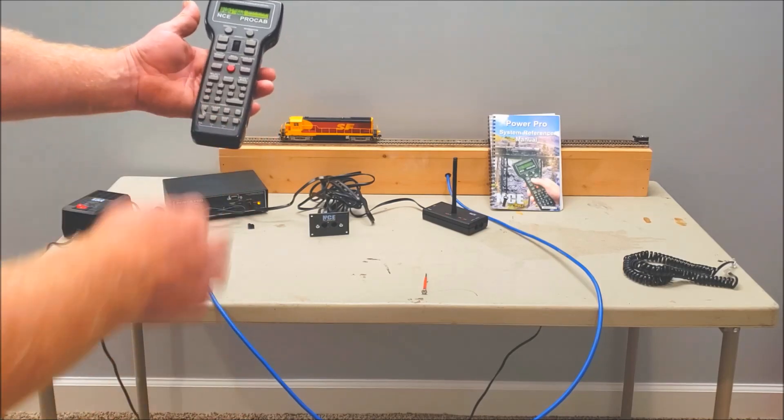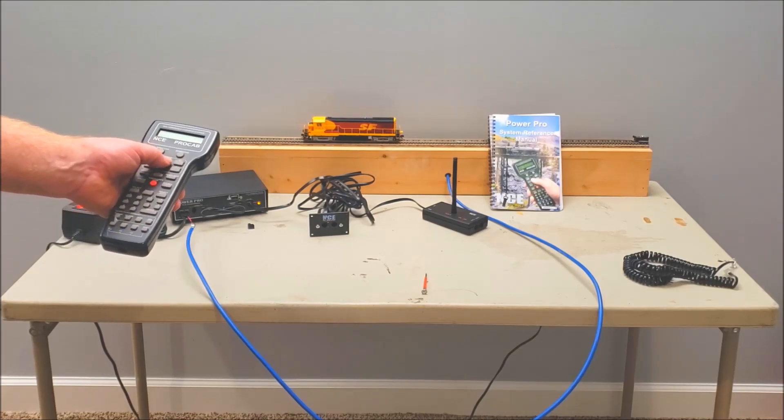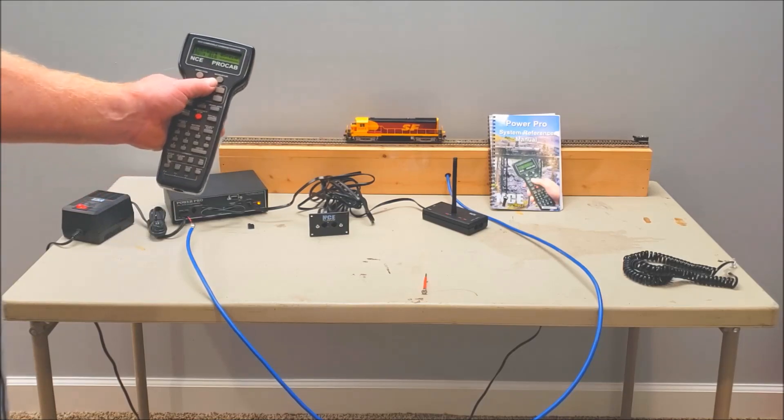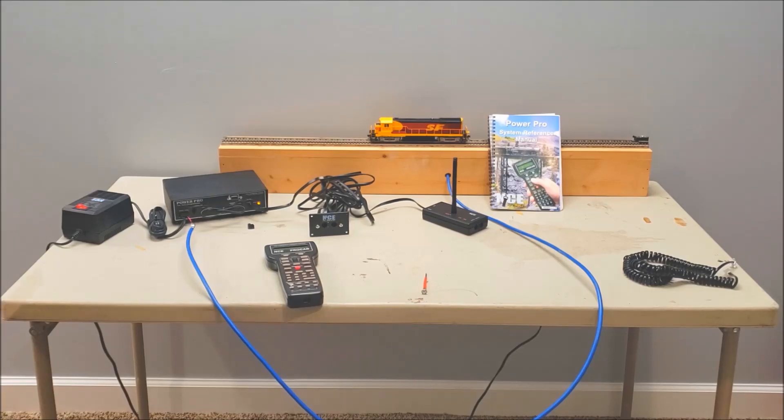If you've got the wireless, make sure you put your AAA batteries in the back — it takes four of them, and there's a little diagram inside so you can put them in the right way. It is that simple to hook this up. If you've got cabs that are not wireless, you can always go back and use the cord — plug your non-radio Pro Cab into the UTP, and that works too. Or if your batteries die you can plug the radio cab in via cable as well. That's a quick overview on how to hook up your NCE Power Pro system. Thanks for watching, don't forget to subscribe and hit the bell for future videos. Happy modeling!